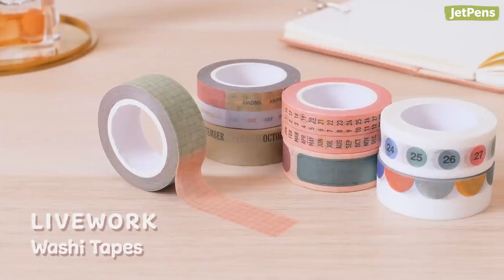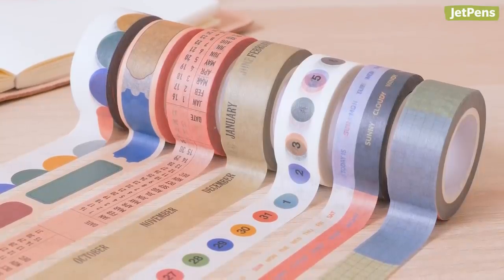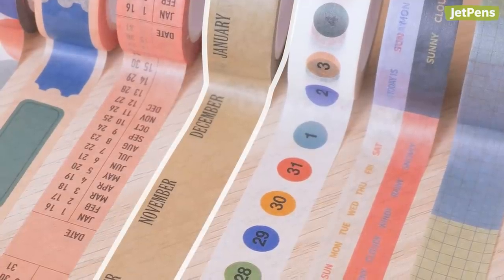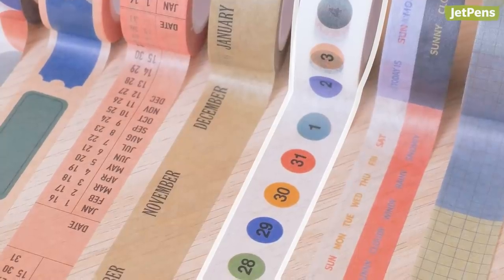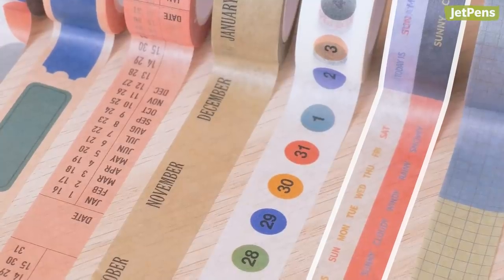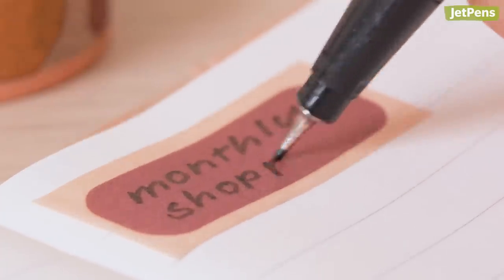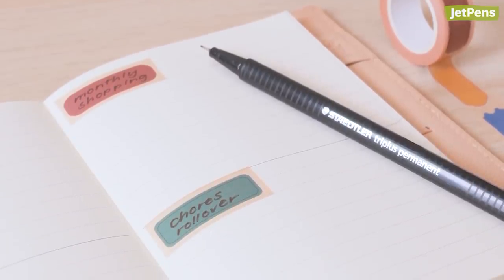If you're a planner user or like to journal, you have to get these Livework washi tapes. They come in a variety of designs, but the ones for planning stand out the most: Date, which lists the calendar month and dates; Month, which has all the months in a serif font; Number, which features the numbers in colored circles; and Weather, which has the days of the week and five weather conditions. To mark the tapes, we recommend using a pencil or an oil-based marker. Ballpoints and water-based pens will skip. Check out our video on what pens write on washi tape for more tips.